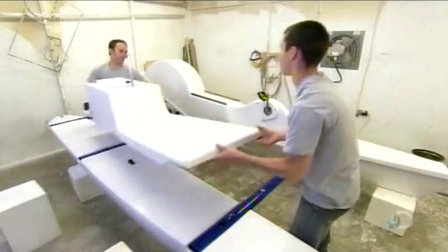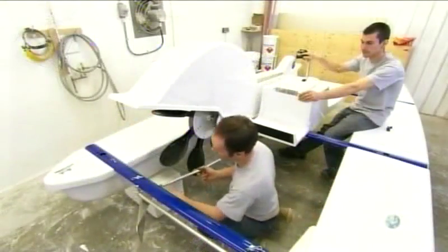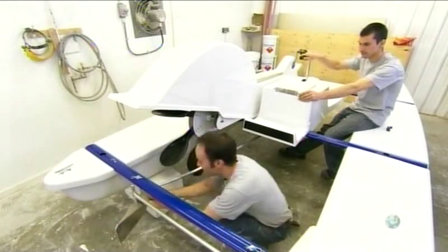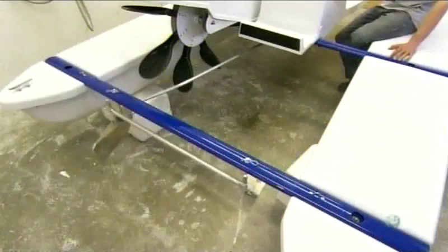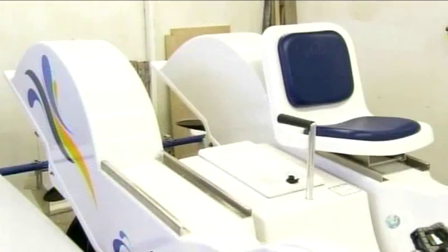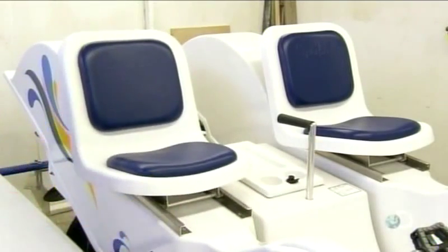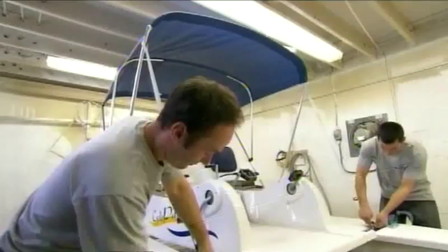After mounting the first bicycle, workers install a console in the center of the boat. It contains a waterproof storage compartment and the handle which directs the rudders, connecting to them with a long bar called a tiller. Next, they mount the second bike, which is designed to snap securely onto the crossbars. The adjustable fiberglass seats slide onto aluminum rails and have fixed cushions in rugged, waterproof fabric. The boat's retractable canopy is made of the same fabric on an aluminum structure.